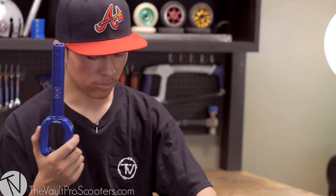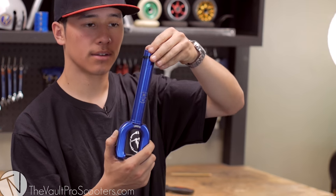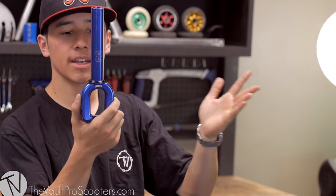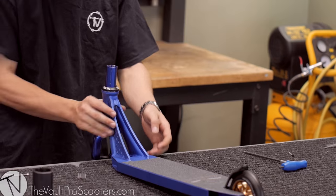The SMX fork does not have a pre-installed crown race, so what we have to do is get the one that comes with the Ethic headset and just slide it right on. It came together nice and smooth — it's looking good so far.